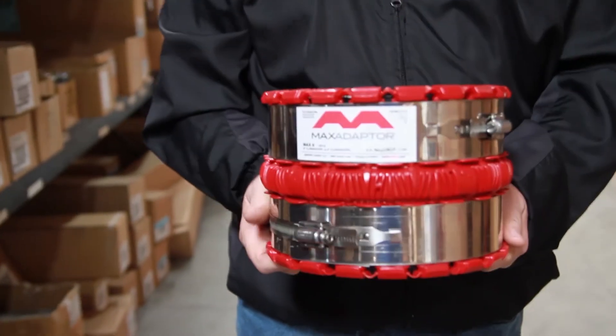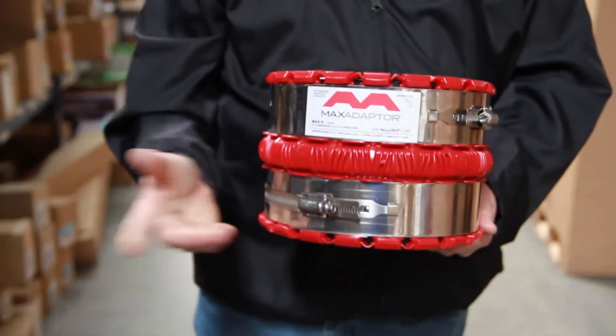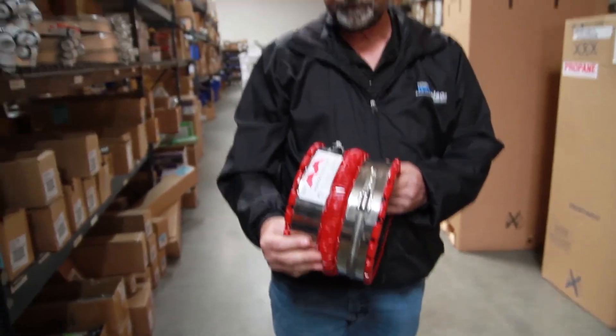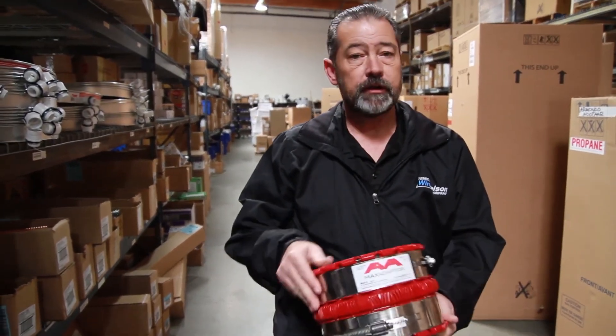It's not going to collapse on you like some rubber couplings will. Very, very good product.